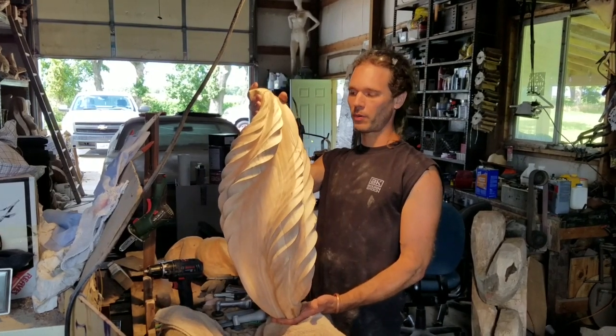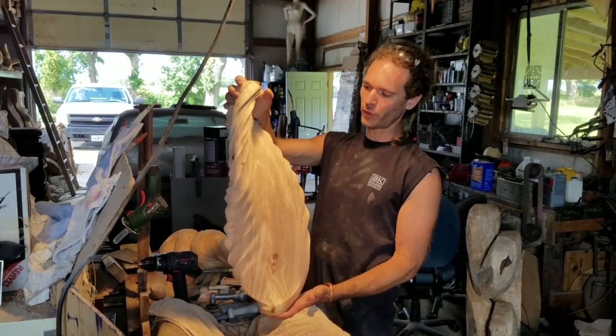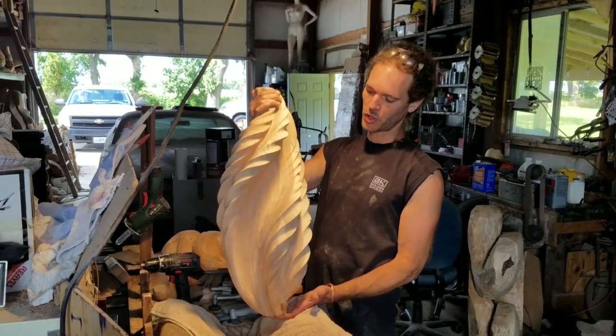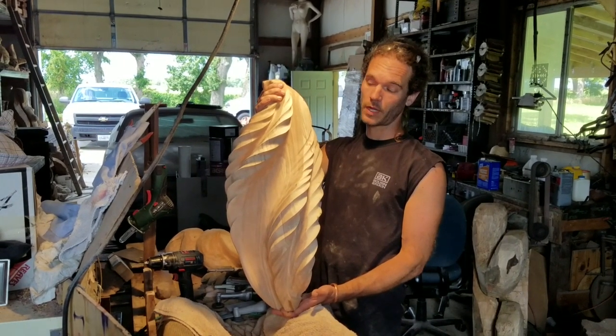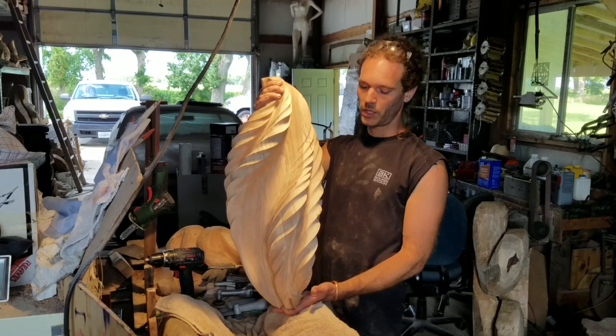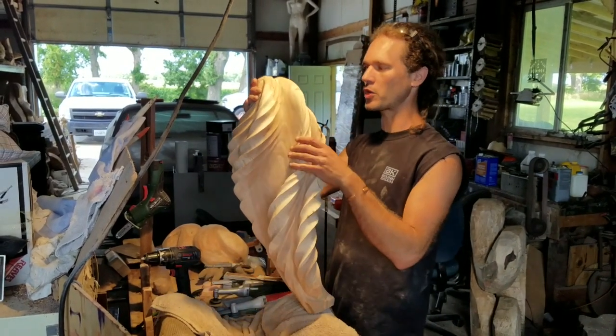Today I'm standing on a piece of shagbark hickory. This tree was about 150 years old, local here in northern Illinois, and I chainsawed this piece about a little over a year ago. Let it season on its own, I rough it out, and then came back and put the louvers in and refined the shape.